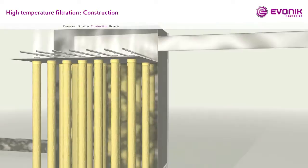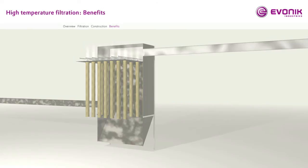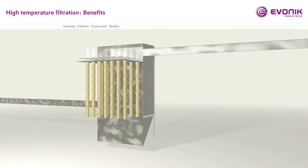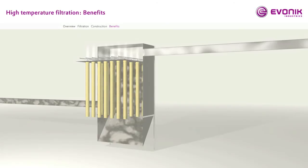Benefits: Suitable for a wide range of flue gas compositions. High temperature stability. Best filtration efficiency up to air-to-cloth ratios of 1.4 meters per minute. Not susceptible against mechanical stress during packing, installation, and operation. Tailor-made products according to customer needs. Highest efficiency even at extreme dust loads of more than 500 grams per square meter. No negative influence when using alternative fuels. Suitable for standard cages. No delamination of the filter fabric. Long cycle times and low pressure drop due to advanced filtration performance.